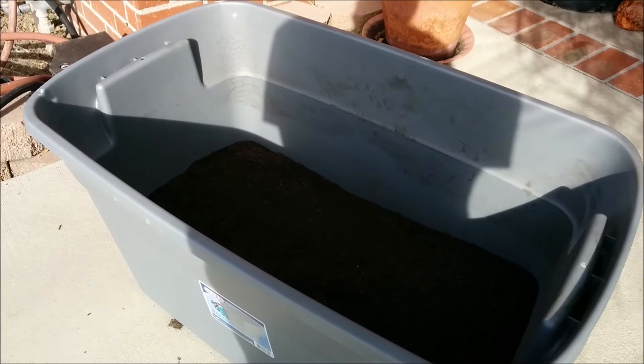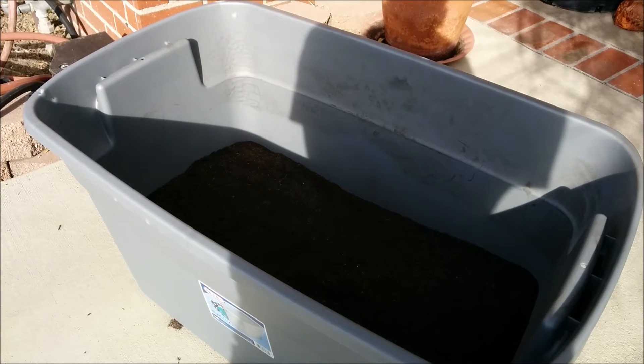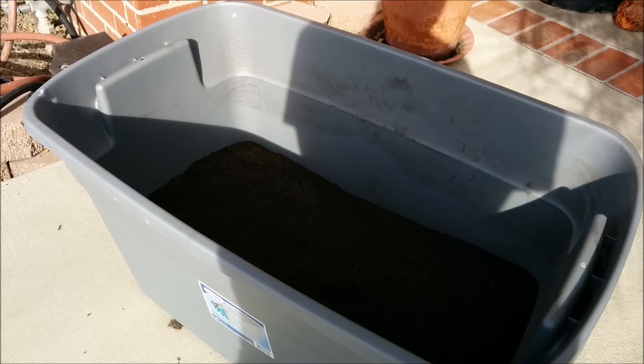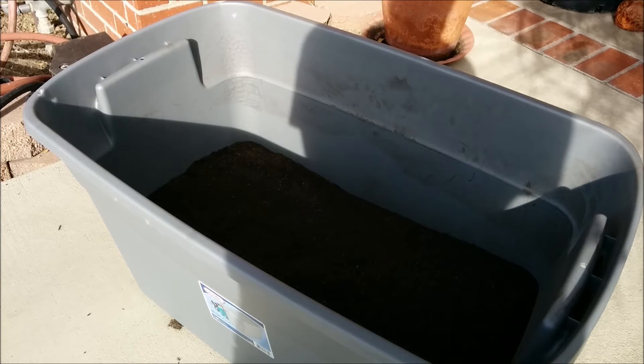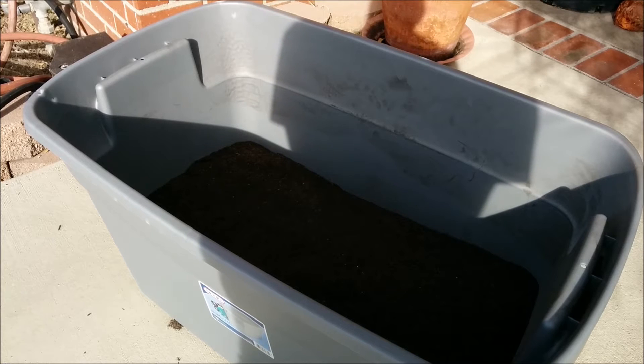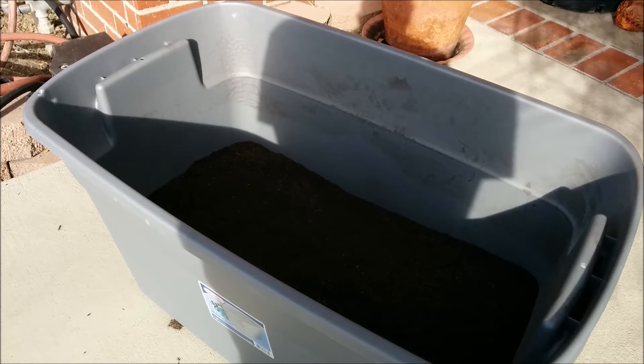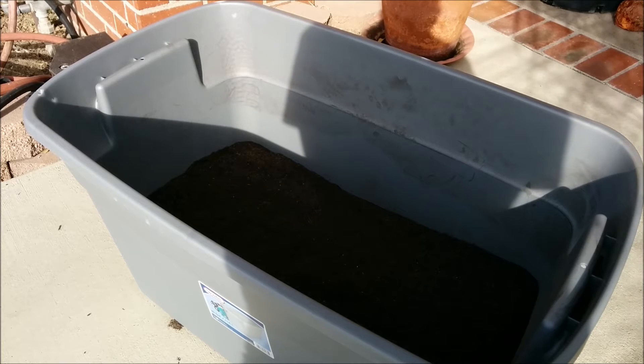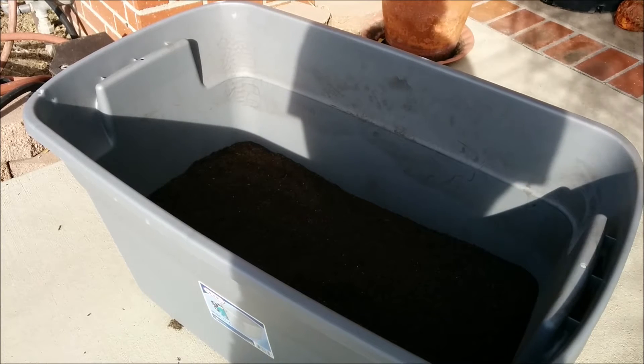Hey guys, what's going on? I'm making this video today to show you the mineralizing process of this topsoil that I got from Walmart. I'm going to be doing a dirted tank in the 110 gallon. First things first — I'm sorry for the audio in this video. I'm outside, and there are a lot of audio variables I can't control, like wind, gardeners, and cars. I apologize for all those things, but what are you going to do?